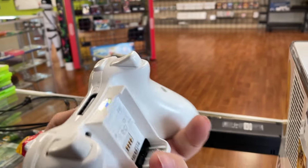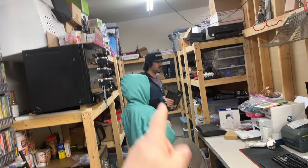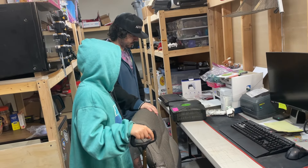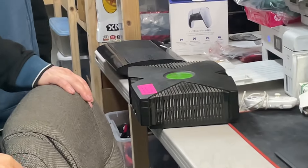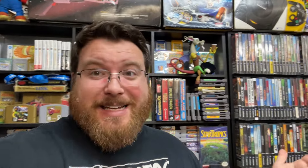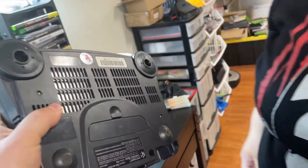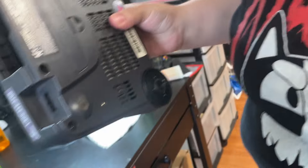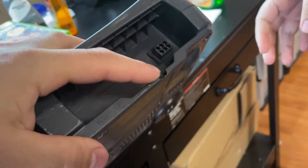It's got an original controller and is backwards compatible. We're debating whether to do a shell swap with this Xbox or just clean it up — it doesn't really need a shell swap, it's not busted, so we'll probably just leave it. Wait — that N64... is it fake? How dare they!